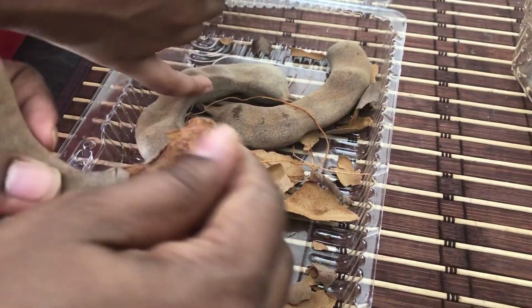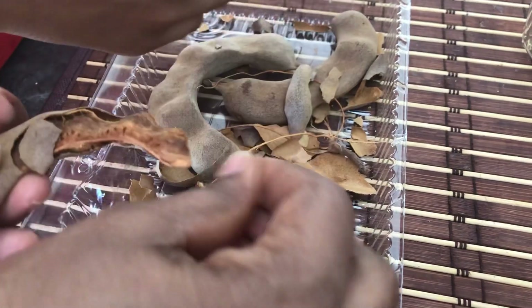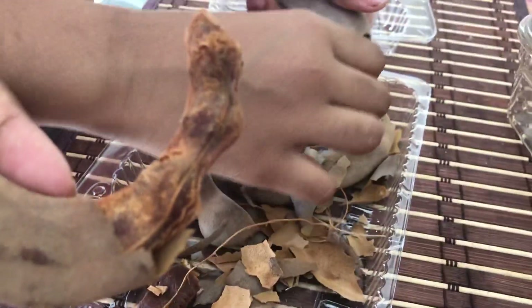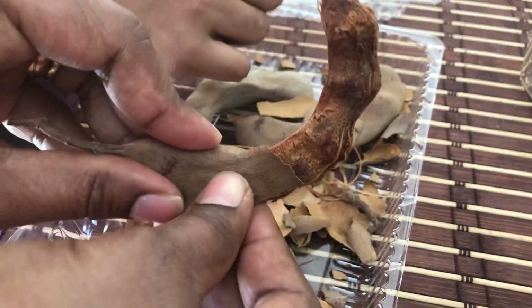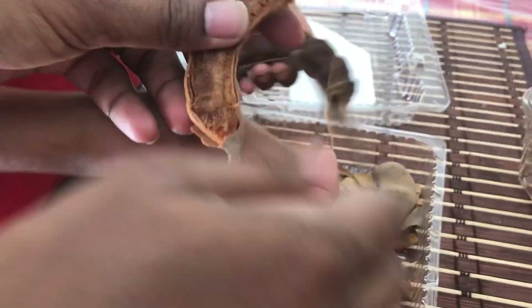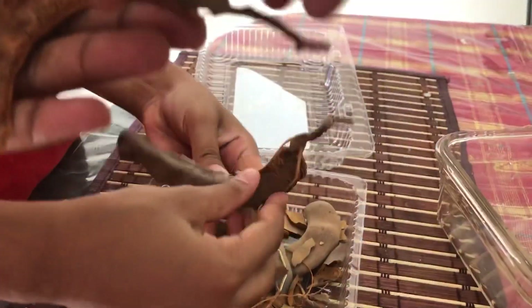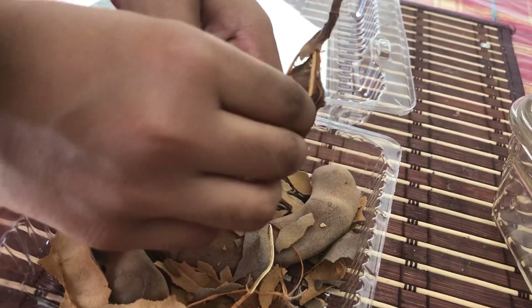That's one snack all my Guyanese friends will know. And sometimes we use it to make tamarind syrup. I remember when we used to go to school, we used to buy tamarind syrup. They used to boil the tamarind with sugar and add a little bit of pepper, some salt, and garlic. But it used to taste so good. So tamarind is a fruit and it's known to be very good for cleansing of the liver.